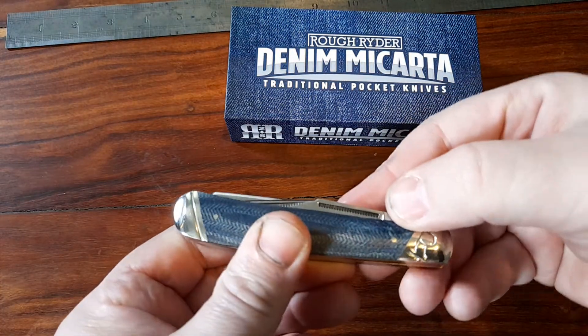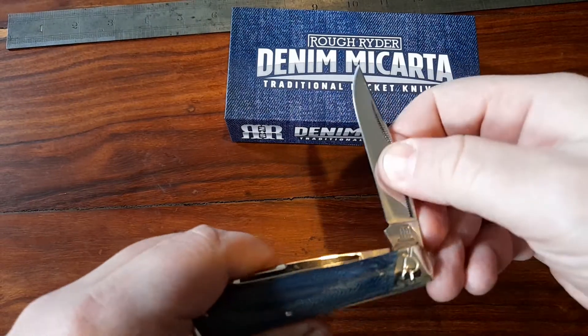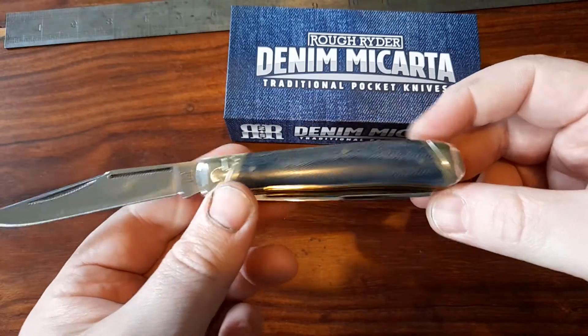How are you doing YouTube? I wanted to show you this one — a new arrival with me yesterday: the Denim Micarta Rough Rider Trapper.